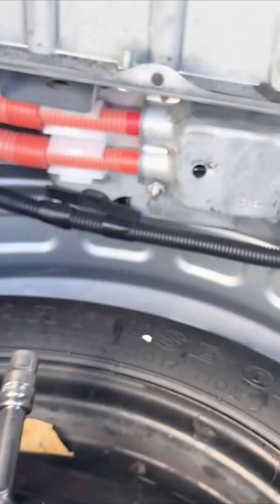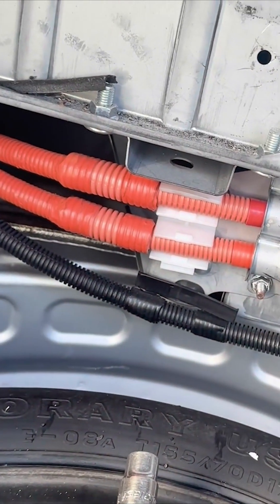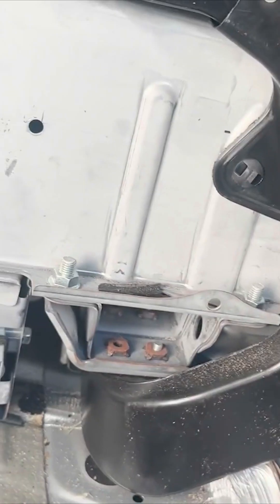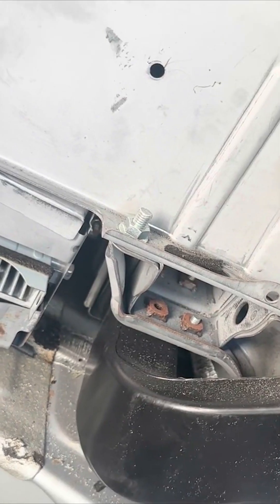Next, move to the top vent duct. Remove the clips holding it in place, then lift it off the battery and fan. Once removed, you'll find another vent duct in the back. With everything exposed, lift and remove this duct.